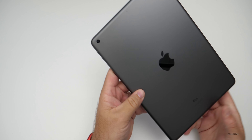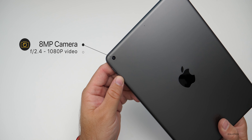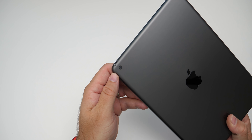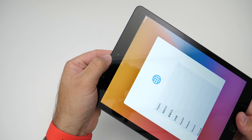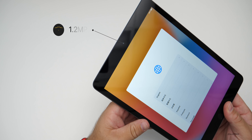On the back we have the same eight-megapixel camera with an f/2.4 aperture, and it records up to 1080p 30 frames per second video. On the front we have a not-so-great camera — it's a 1.2-megapixel camera that's really only good for FaceTime calls.